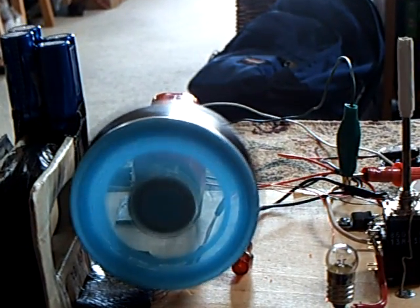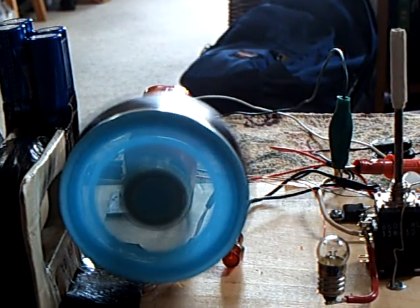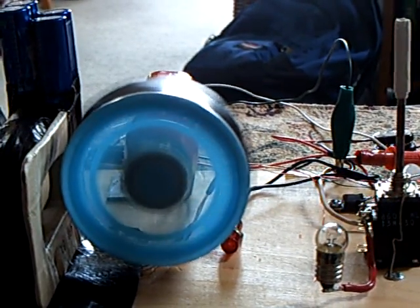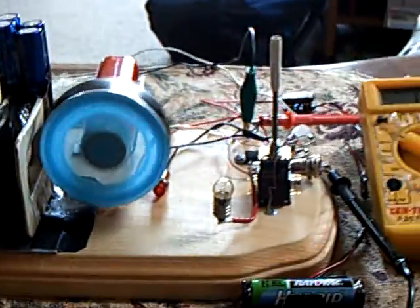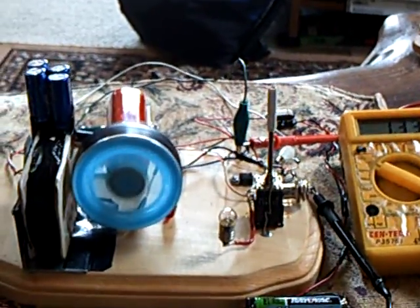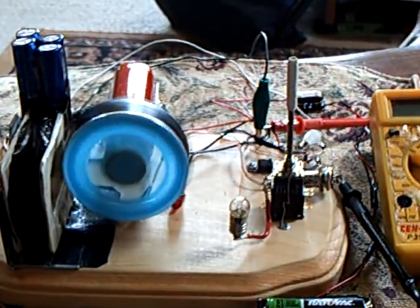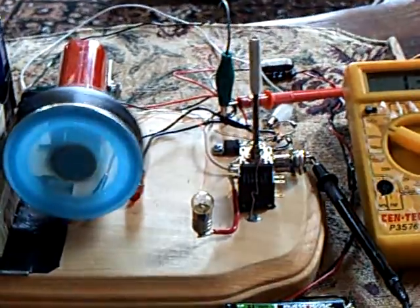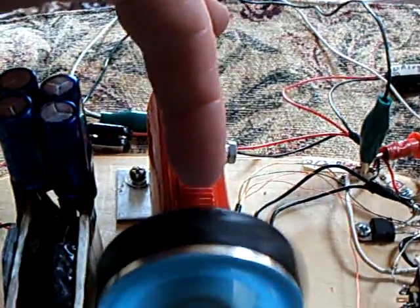I've got a wobbly wheel with a bunch of magnets on it, and I discovered through research that inertia has a lot to do with this. If you don't have enough mass in motion, it hinders this Bedini motor scenario. So I made a larger wheel with more magnets and more mass, and of course it's wobbling around because of the way it's set up here, but that helped it run at low voltages.